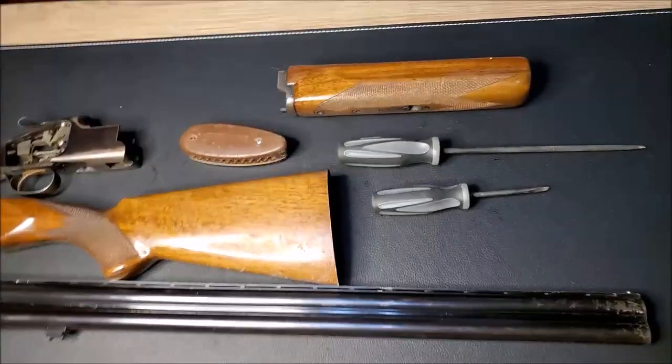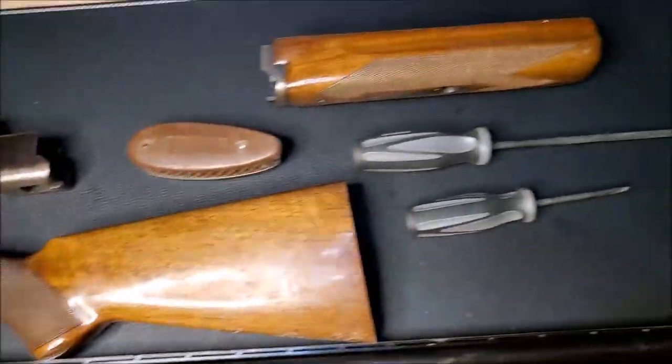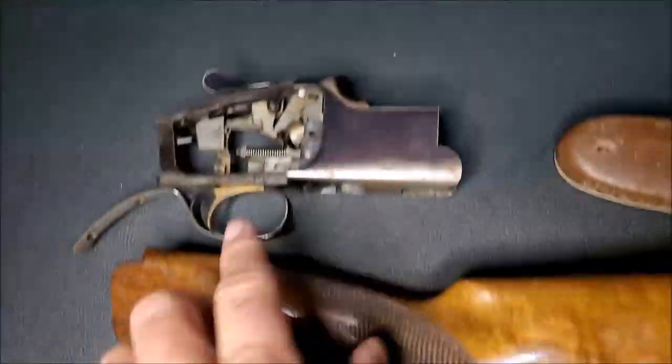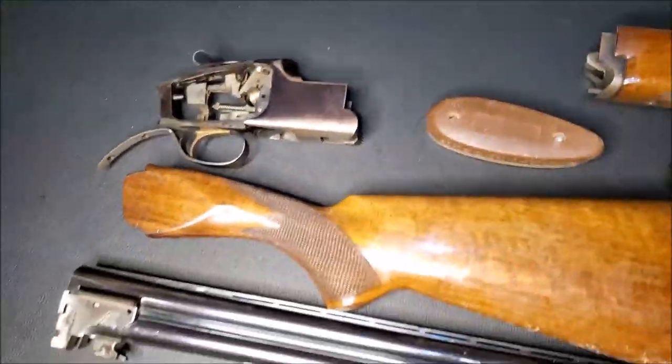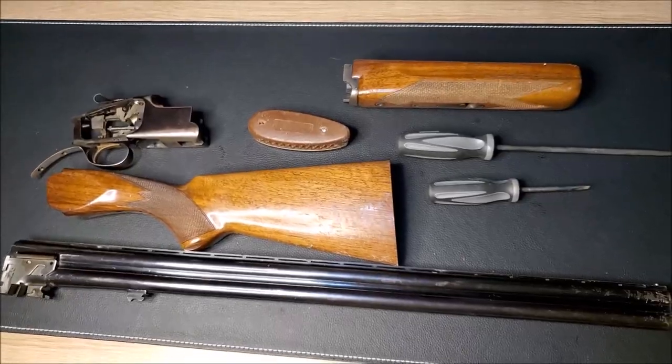I have this shotgun broken down into its basic component parts here, and I'm going to further break the receiver and everything down to do a deep cleaning on it too.